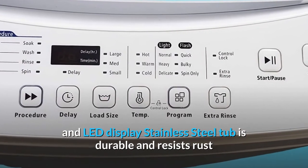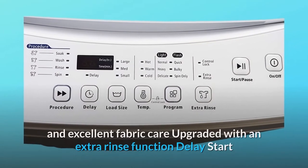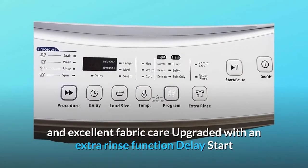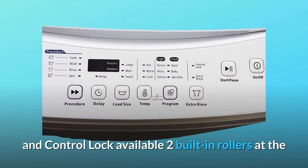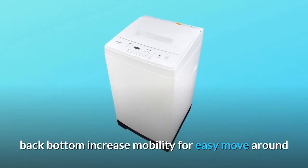Stainless steel tub is durable and resists rust and chipping. Six washing programs provide flexible wash options and excellent fabric care. Upgraded with an extra rinse function, delay start, and control lock. Available two built-in rollers at the back bottom increase mobility for easy moving around.